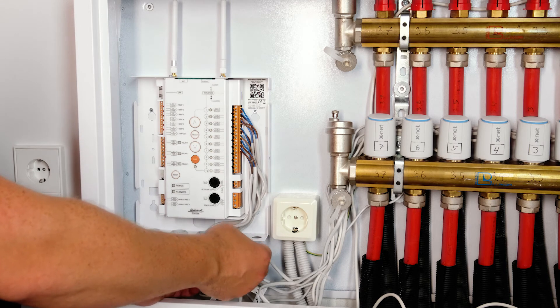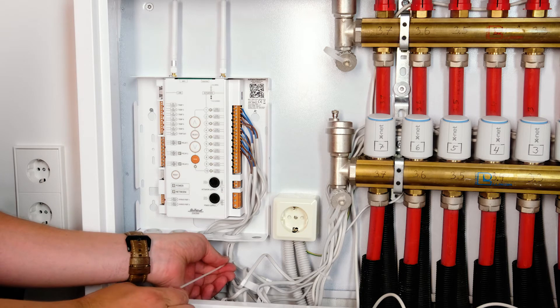In addition to performing like a smart heating system, it should also look smart.